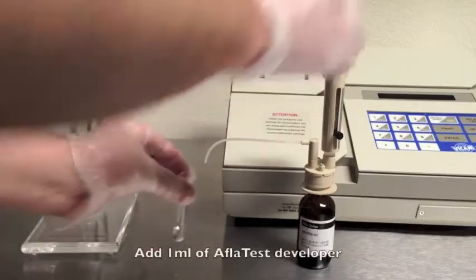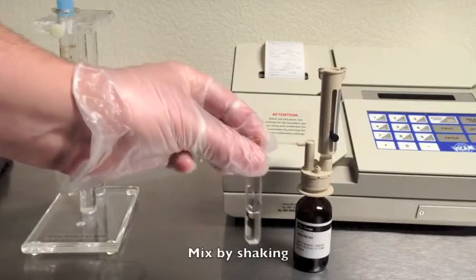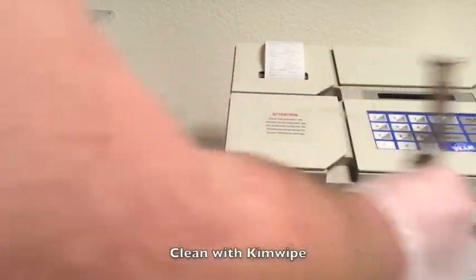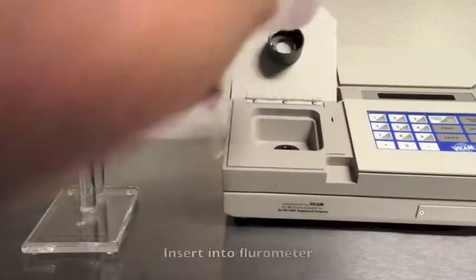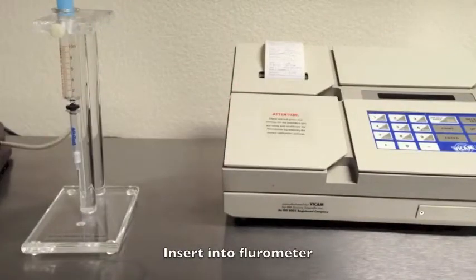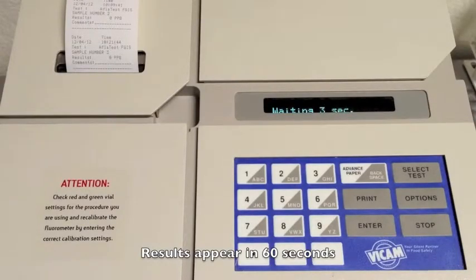Remove the cuvette. Add one milliliter of fresh AFLATEST developer solution and mix. Then clean the cuvette with a fresh kim wipe before inserting it into the fluorometer. After 60 seconds, your results will print and appear on the screen. Remove the sample and you're ready for the next test.